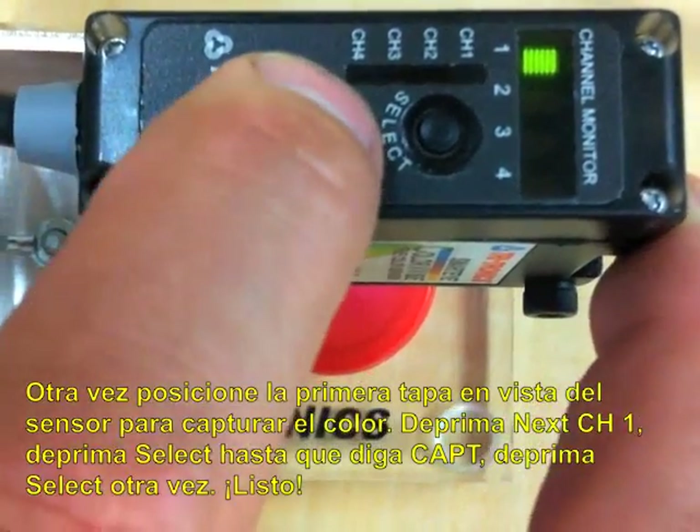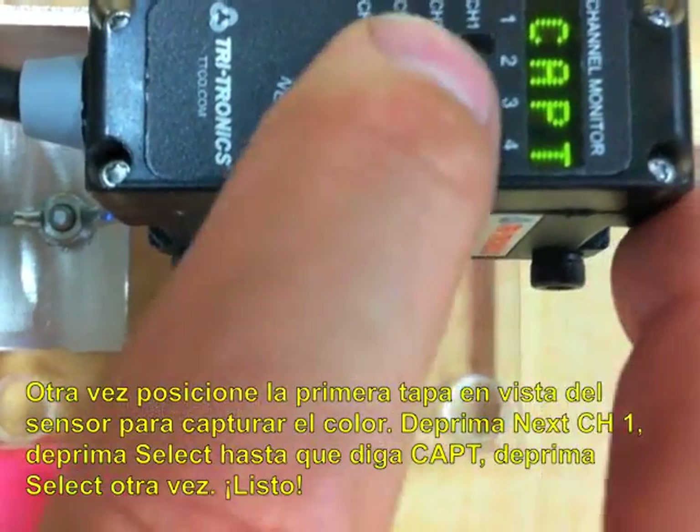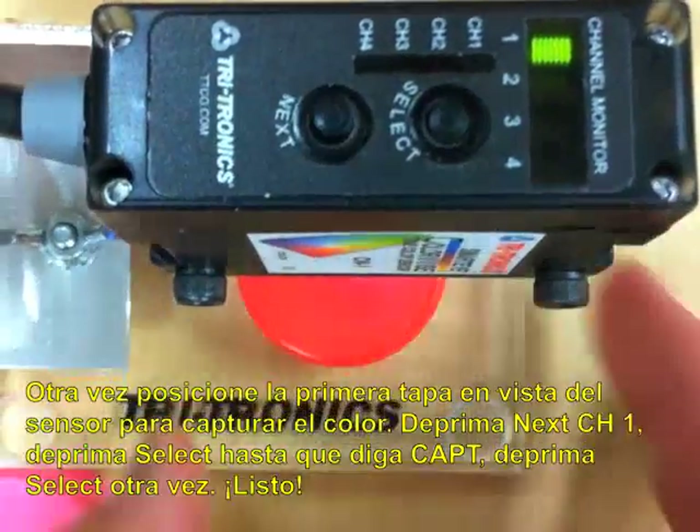Now we're going to set it up. You hit next — channel one — hit select, capture, you hit it again, and you're done. So that one's done.